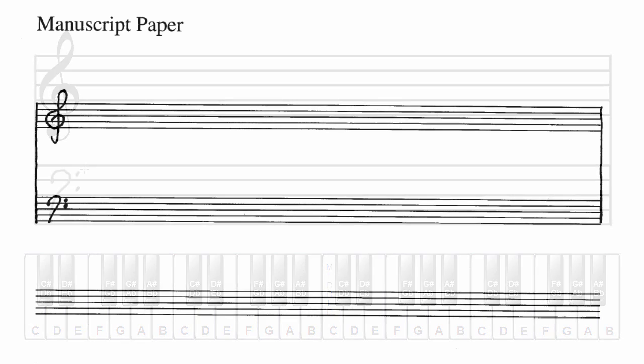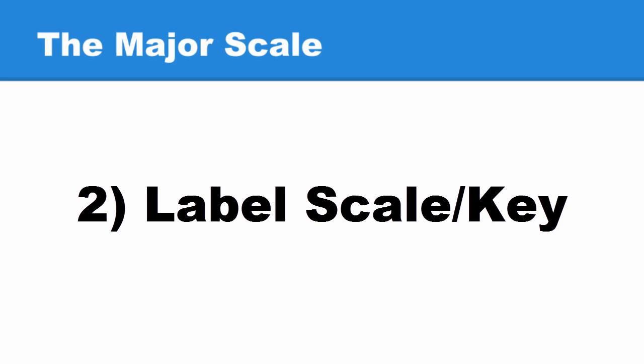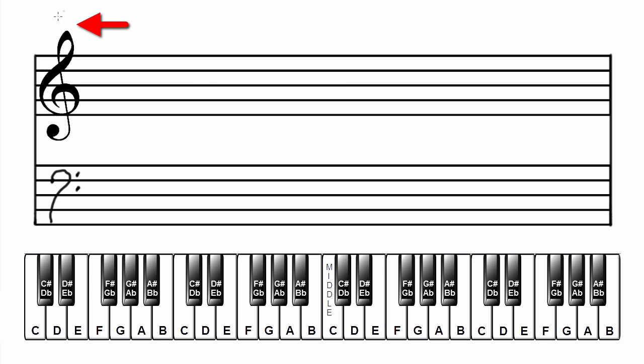It should look something like this on your manuscript paper. Next, label the scale and key — write it above the treble clef to the left. In this case, E-flat major.